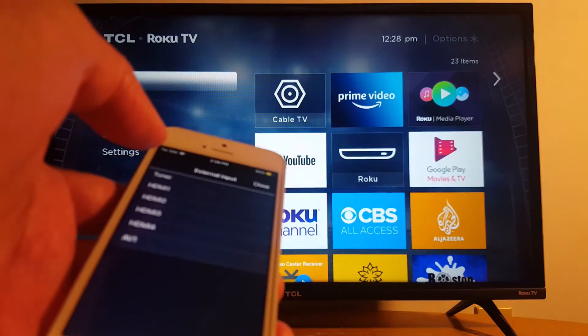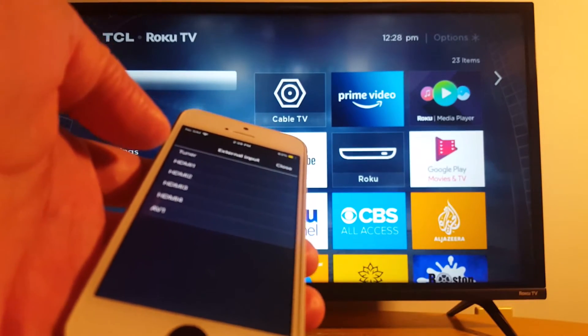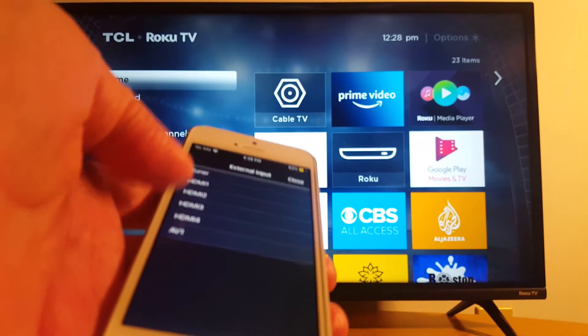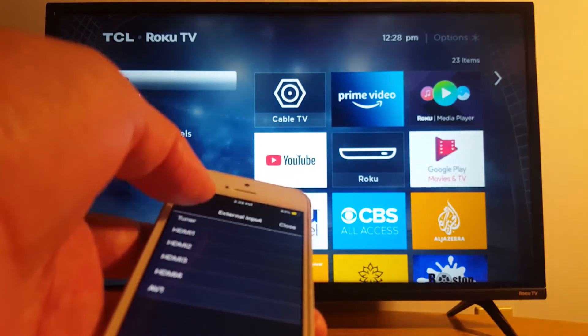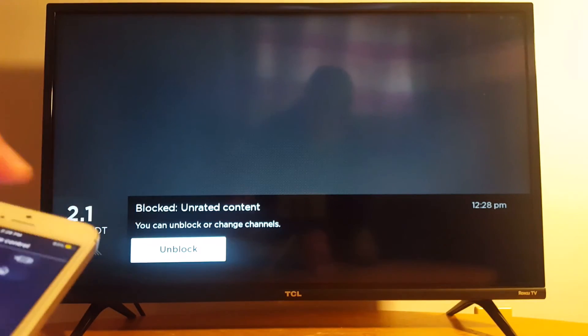You can go to Apps in your iPhone and you will see the same apps you have on your TV. You also have the inputs: HDMI 1, HDMI 2, HDMI 3, HDMI 4, and DV1 Tuner if you have connected a cable box, for example. Let's go back.